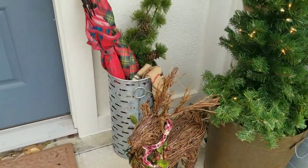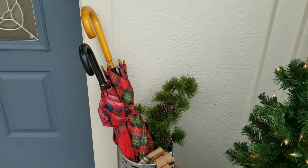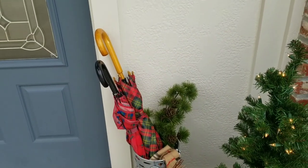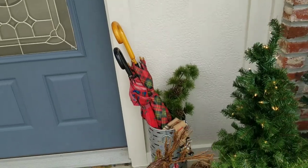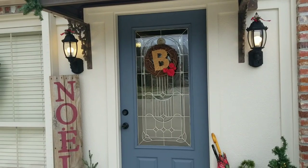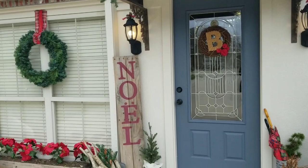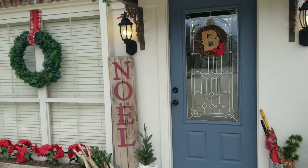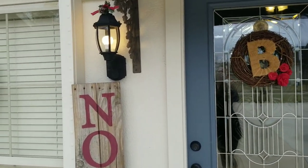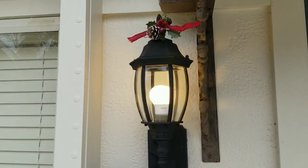I just have a little reindeer that I got from a garage sale one year. This is a galvanized bucket from Kirkland's, and then I have some Christmas plaid umbrellas — whenever I find them at garage sales I always pick them up because they look perfect on my Christmas decorations. This is just a wreath I had; I feel like a berry wreath would look good right here but I didn't have one. I didn't want to put a green wreath because I've got lots of green wreaths and I felt like I needed something different on my door.